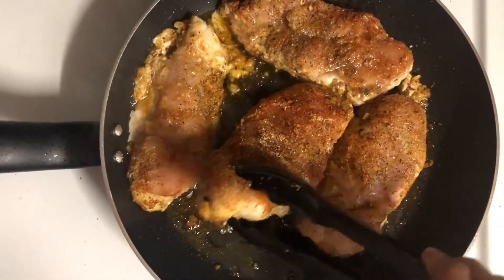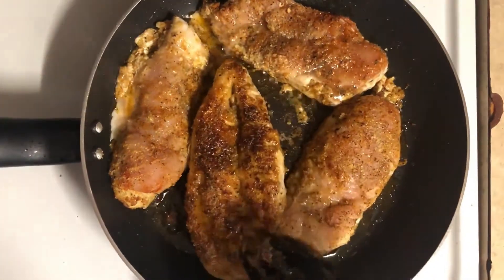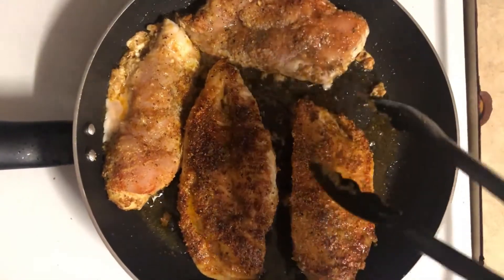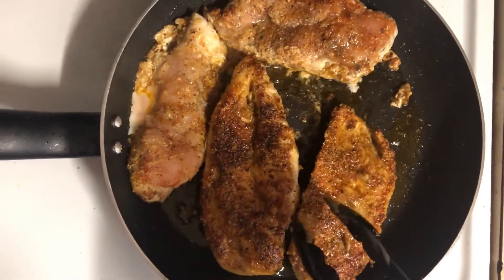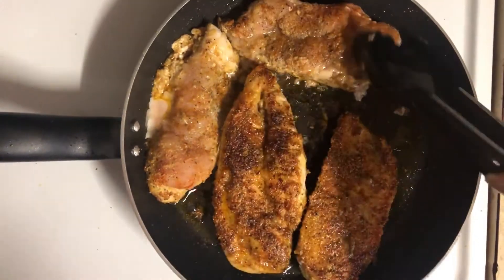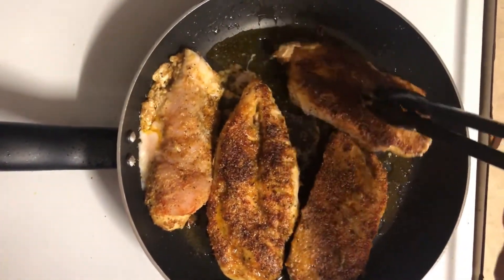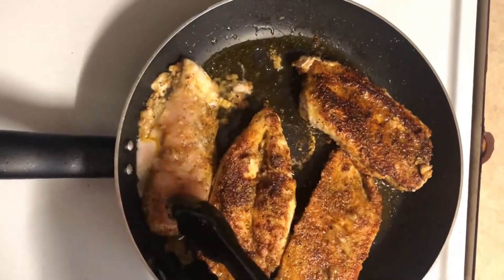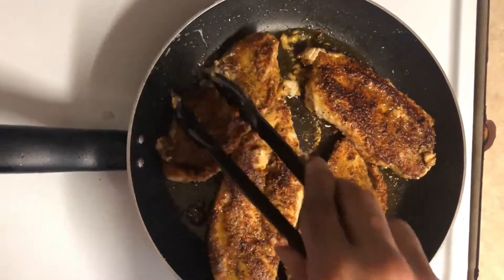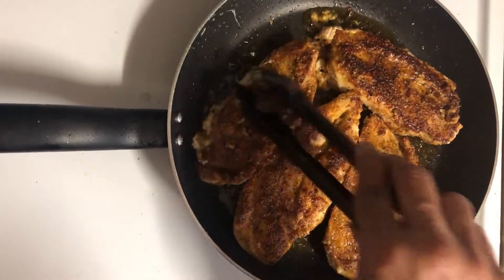Let's go ahead and get them turned now — nice and coated, look at that! Remember, these are just thin chicken breasts. If you have thick ones, just roll them up in your paper and take a mallet or a rolling pin and beat them or roll them to get them a little flatter. That way you can cook them in a smaller amount of time, so we're just gonna turn them over now and let them cook.